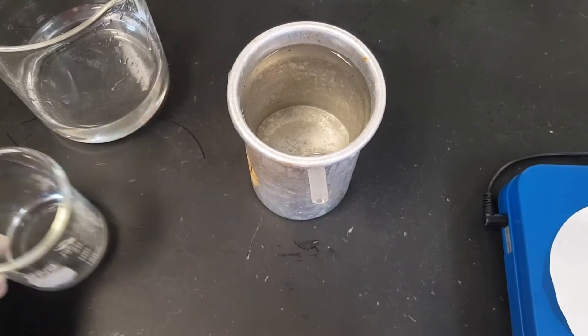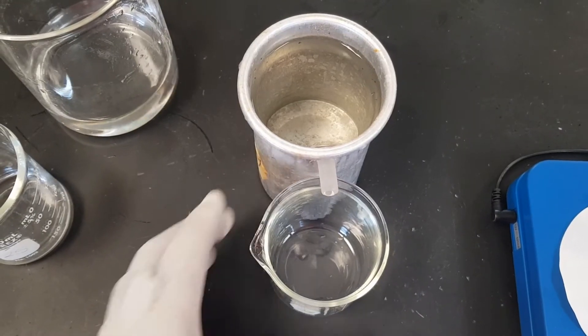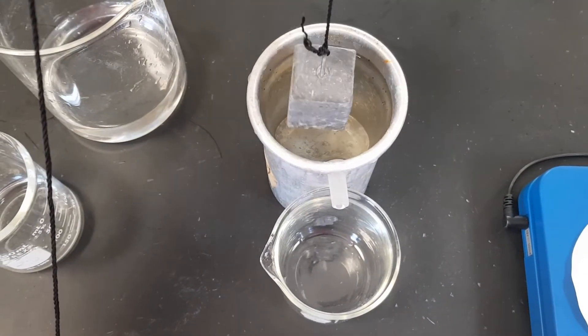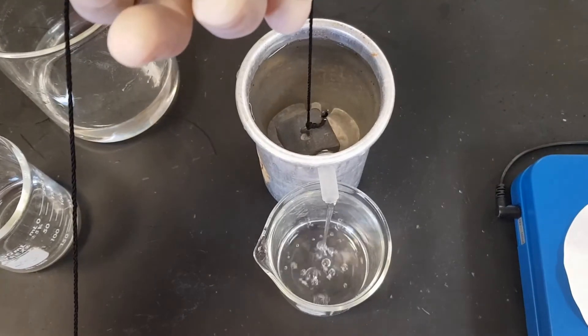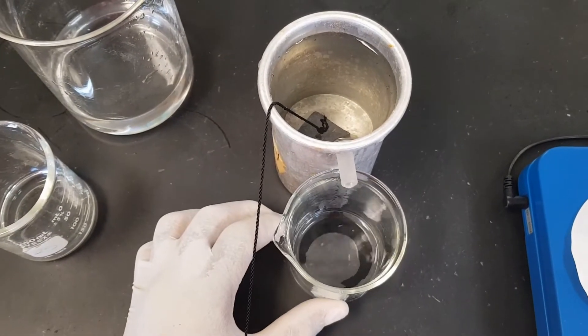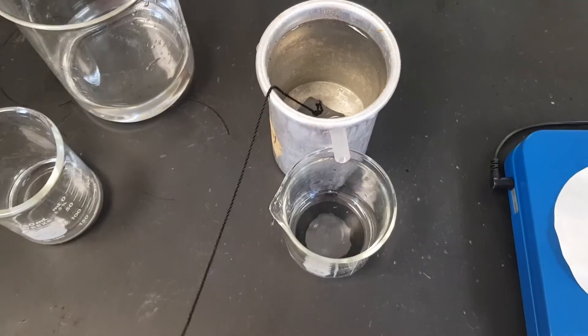Our next step is to put our empty beaker — whose mass we measured — underneath the spout of the Eureka can. Then we're going to slowly immerse our solid into the water. Notice as we immerse the solid in the water, the water is being displaced. Now we can go ahead and measure the displaced water.